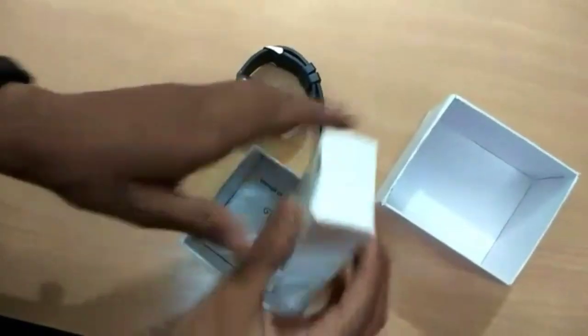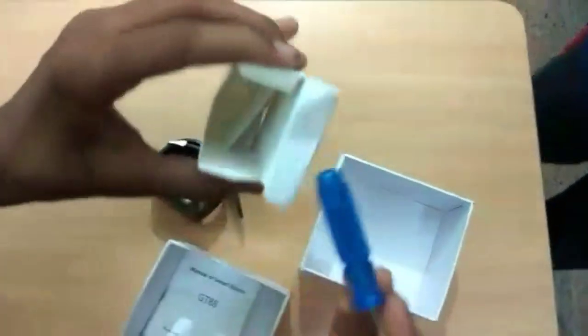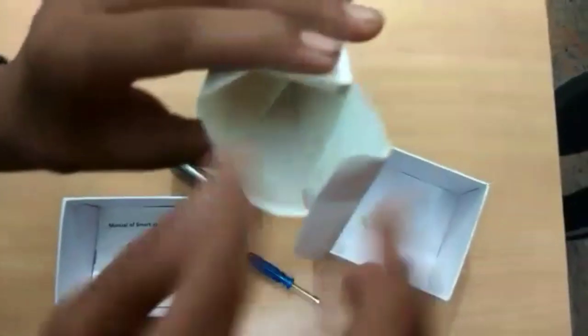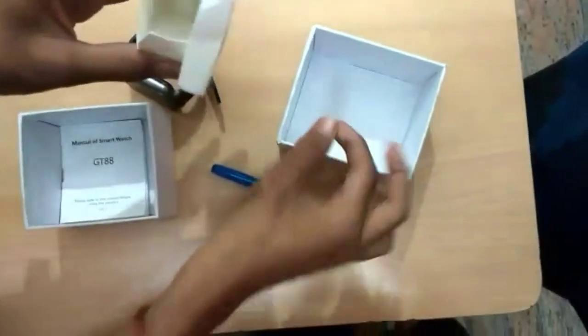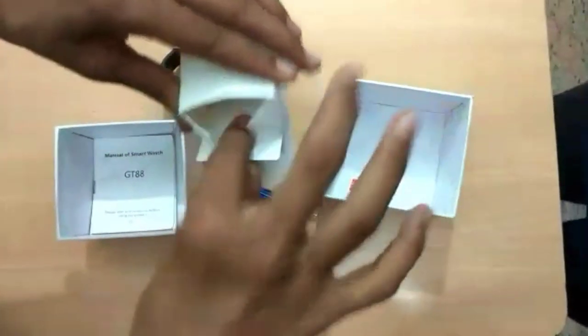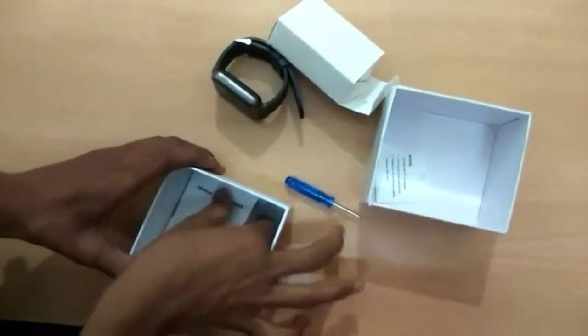Inside this box, there is one screwdriver, a scratch cover, a card, and the user manual for the GT88 model. You can read and see the details there.